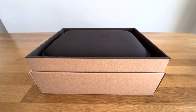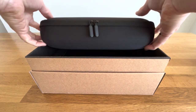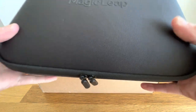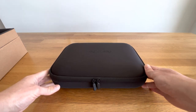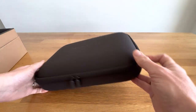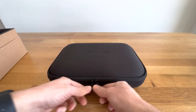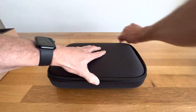Box lid off. Lovely case. Beautiful. Wow. That's really nice. Handle on this end. Zippers. Let's go around and around.